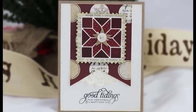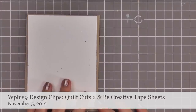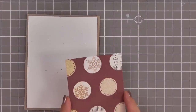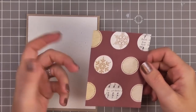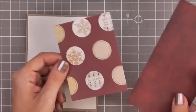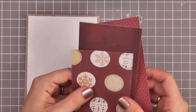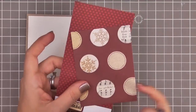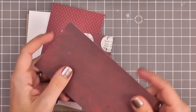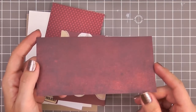Hey guys, for today's card we are going to be using the Quilt Cut Two dies along with Be Creative tape sheets. If you are a fan of our Quilt Cut dies, you need these tape sheets — they are like a match made in heaven. For today's card we are going to be using craft and oatmeal cardstock along with some scrap pattern paper. These two pieces are from Simple Stories Handmade Holiday and this little piece is from Basic Grey's Clippings collection.